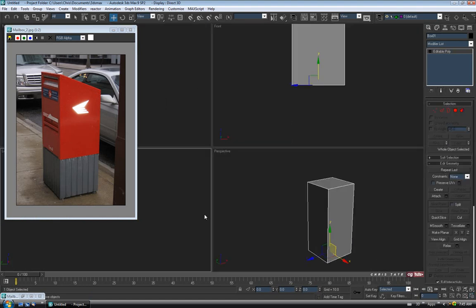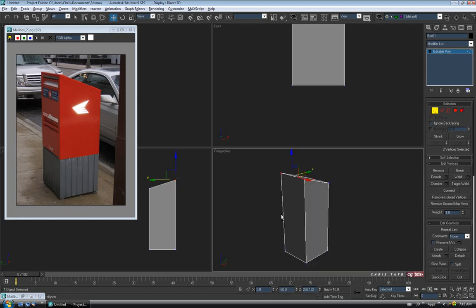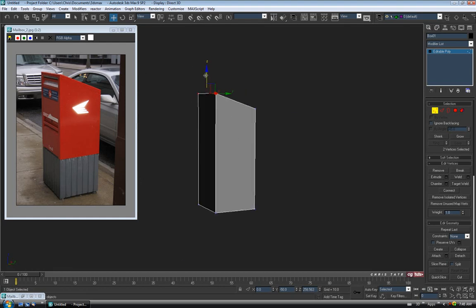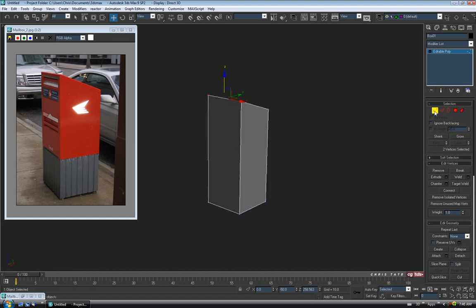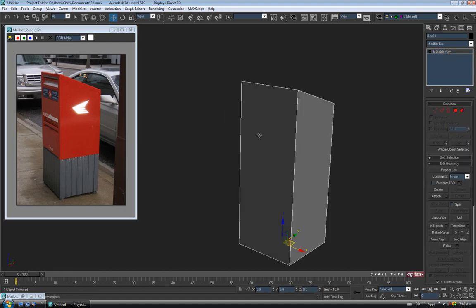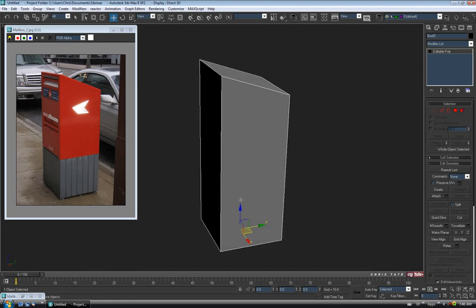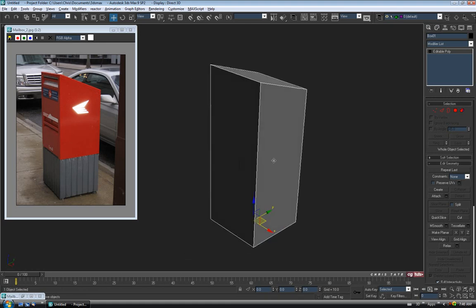Let's right-click and convert our box to Editable Poly. I'm going to jump into the left view and go to vertex. We just want to get the slant to the top, so let's grab these two verts on the right top corner in the left view and just move them up. Check it out in perspective — just something like that. Then we'll add some edge loops and start blocking out where the pieces will be, then detach some of the stuff to make separate pieces.